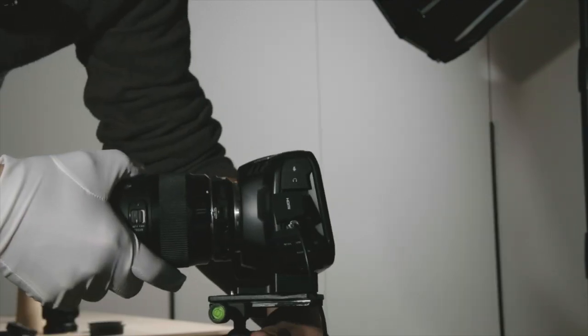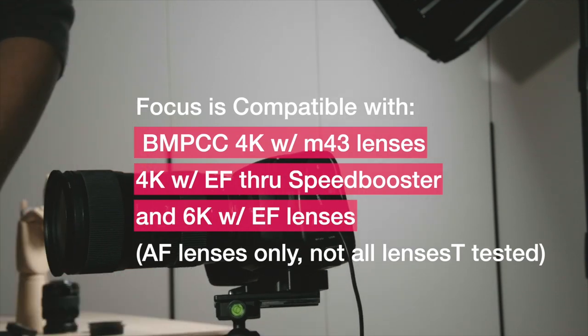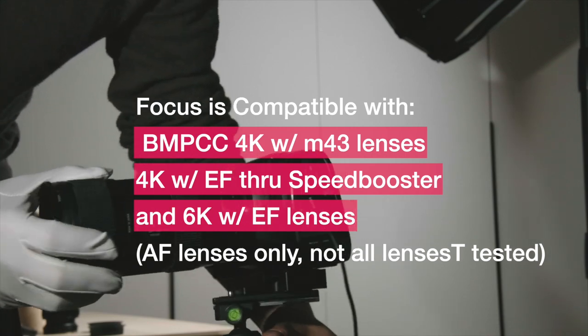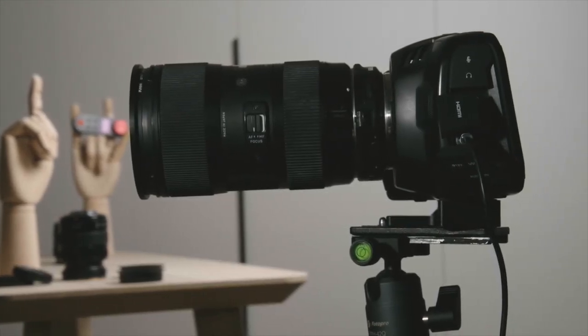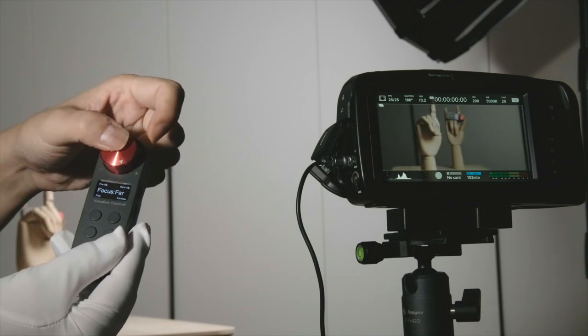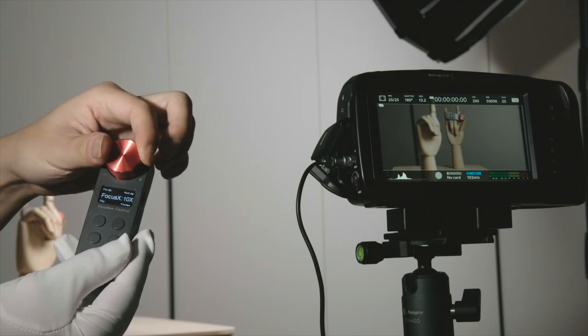The follow focus not only works with Micro Four Thirds lenses, it also works with most EF lenses adapted through the Metabones Speed Booster. I have a Sigma 18-35 1.8 lens here. We've tested quite a few Canon lenses and they all work fine — you just need to adjust the focus throw to find the sweet spot. We cannot guarantee that all EF lenses will work.